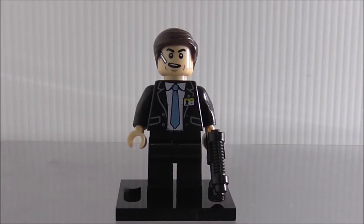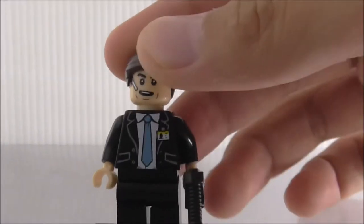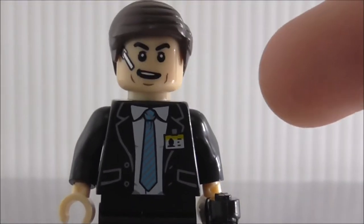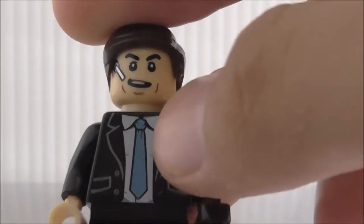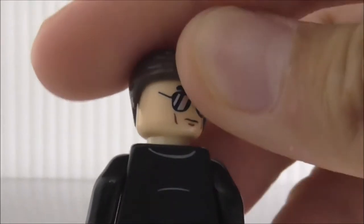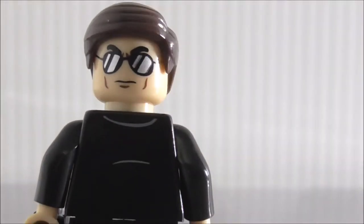The first figure is Agent Coulson, armed with an alien conquest pistol. His face has a microphone and he looks like he's speaking. The torso printing looks pretty formal and great, though it doesn't have a S.H.I.E.L.D. badge — which is actually useful since you can use the torso on other figures. You've got a tie, badge, buttons, and an alternate expression with black reflective glasses.